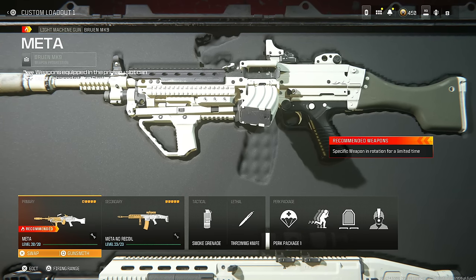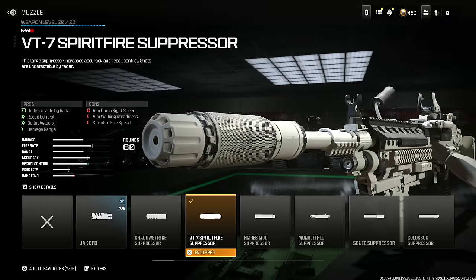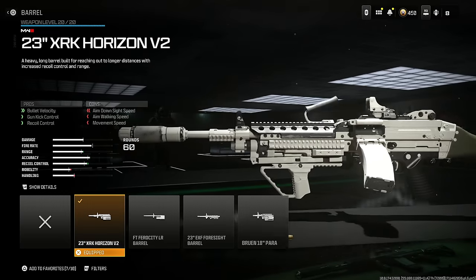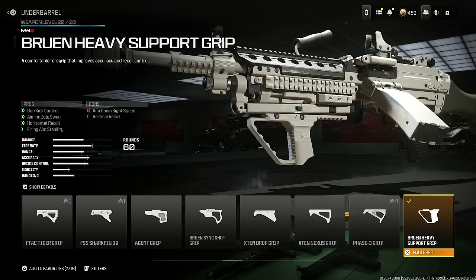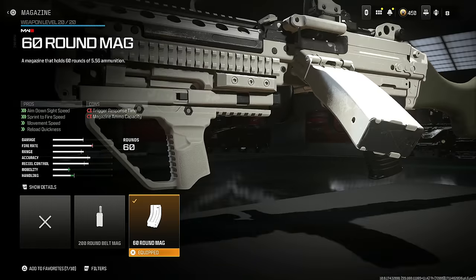The Bruen Mark 9 is a staple for this season — it's so amazing and reloads incredibly quick. Put on the VT7 Spear Fire Suppressor for being undetectable by the radar, recoil control, bullet velocity, and damage range. Put on the 23 inch XRK Horizon V2 for bullet velocity, gun kick control, and recoil control. Put on the Bruen Heavy Support Grip for gun kick control, aiming out of sway, horizontal recoil, and firing aim stability.